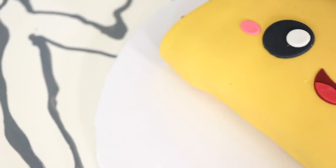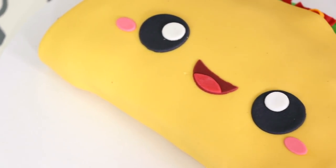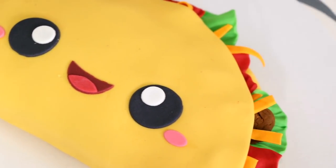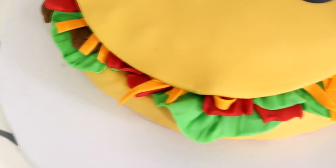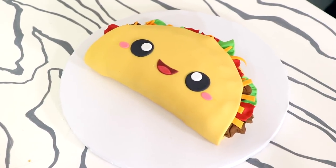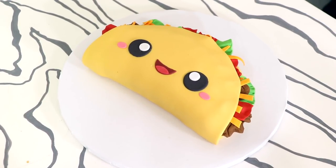Hey guys, so this is the angle now because I want to sit down in my chair as opposed to standing up. Today we are making the cutest taco cake I have ever made — and I've made no taco cakes before, so that's why this is the cutest. Also because it's a kawaii theme. I love the way this cake turned out. So let's get started.